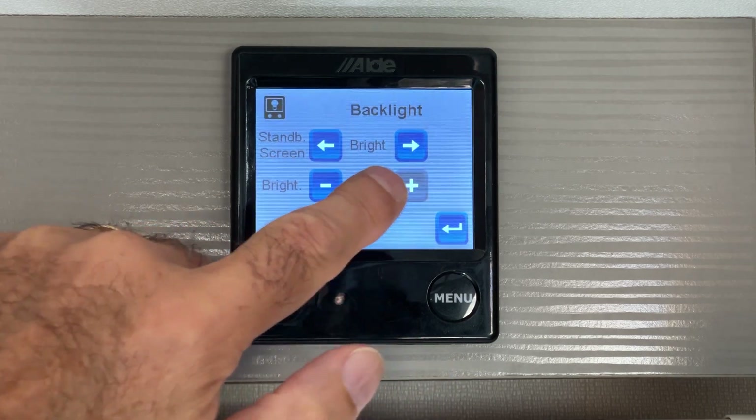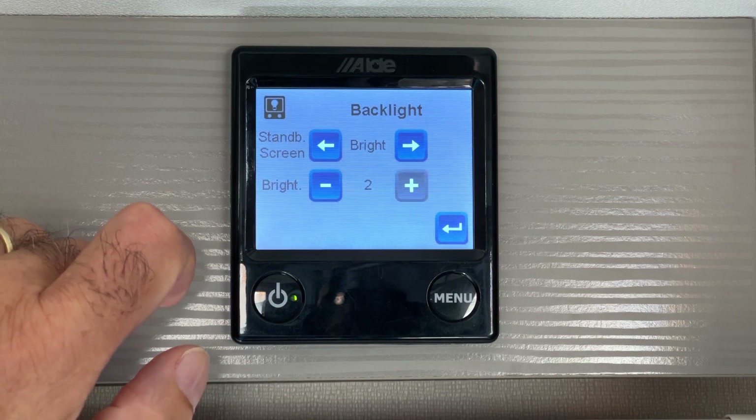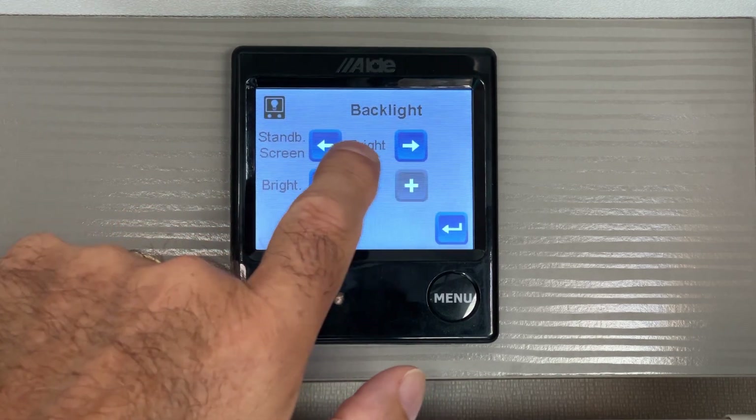However, a much better way is to invert the screen. That way all the settings can still be seen but on a black background.